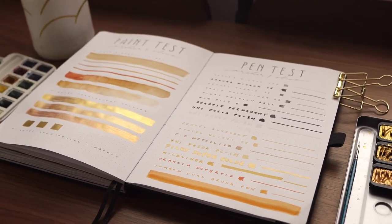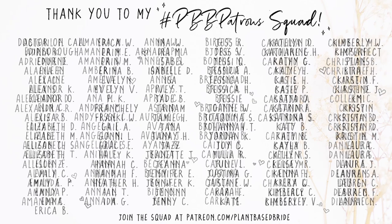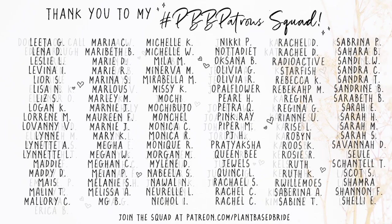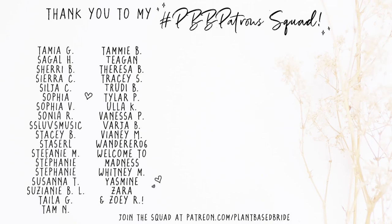I want to take a moment to thank my patrons for their support. Extra special thanks to our newest patrons Rosie, Adorn, and Seagal — welcome to the squad! If you at home want to join, there's a link in the cards and in the description box below. I will see you all very soon in my next video. Bye friends.